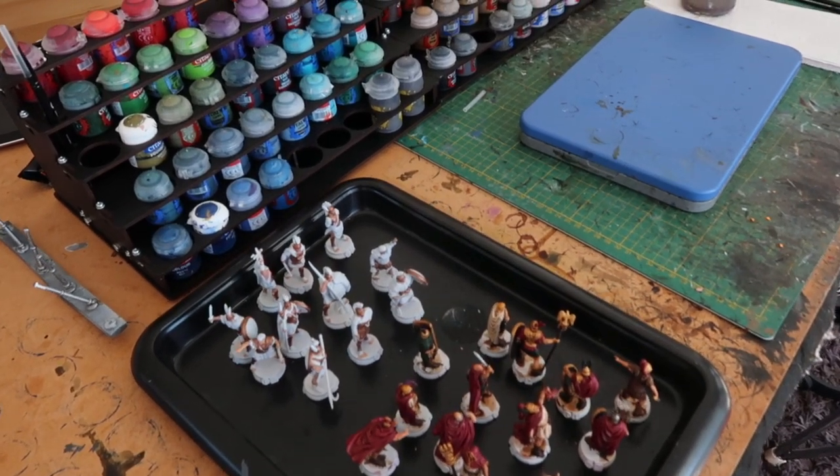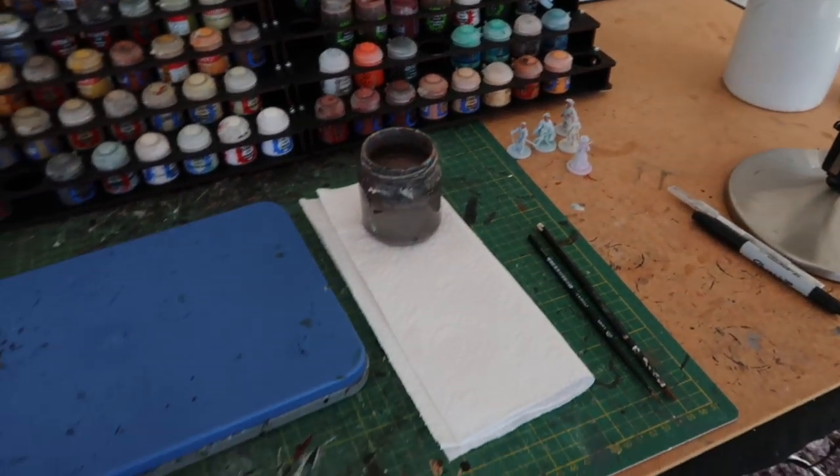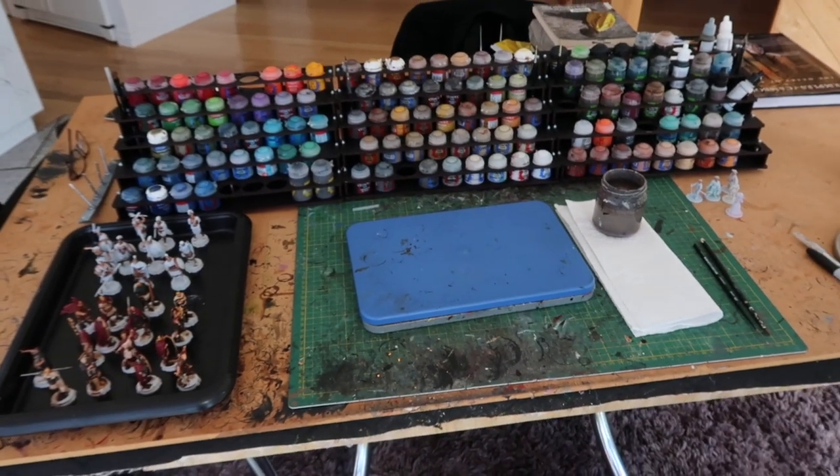Tip number three is organized workspace. You may be one of those people who works very well with chaos — I'm not. I like to be neat and organized. I always make sure before a painting session that my workspace is very organized and everything I need is within reach. I've got paint racks from a company called Back to Basics, roughly organized by a spectrum of color. I've got all the inks in one area, my water pot, paper towel, brushes ready at hand, and my wet paint palette by Redgrass Games — a very good palette it is too.